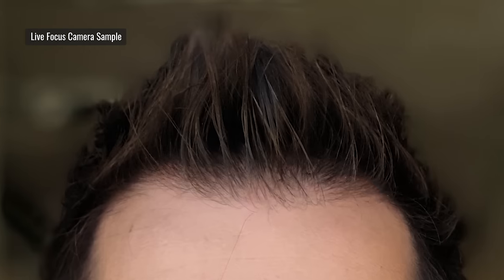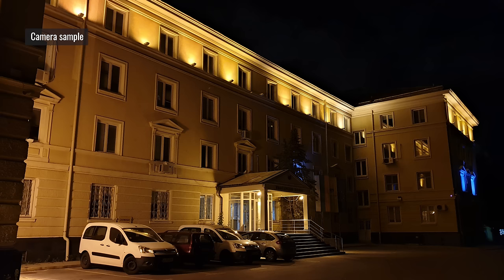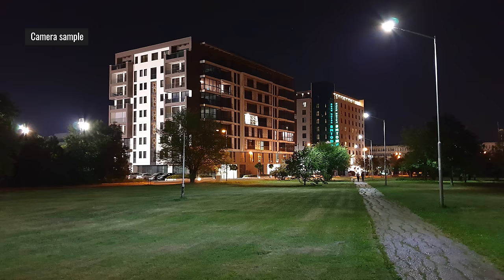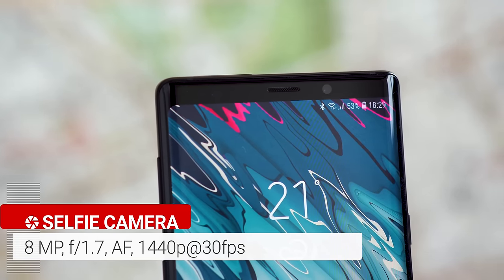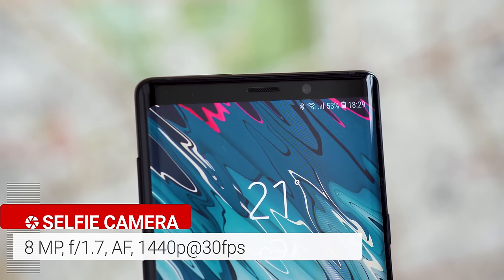Live focus — aka portrait mode — works well for the most part, although on occasion it can get confused with loose hair. It works better in bright light because the telephoto doesn't work too well in dim conditions. In low light, photos look good, there's no desaturation, and dynamic range is improved. The Note 9 is also better than the S9 when exposing sources of light, though the trade-off is that there's more noise and edges aren't as well defined. The front camera is an 8-megapixel one with an f/1.7 aperture — unchanged since the Galaxy S8.